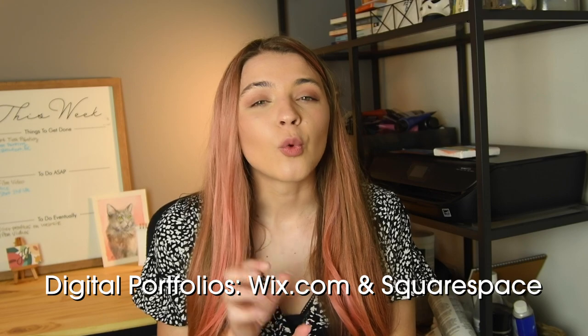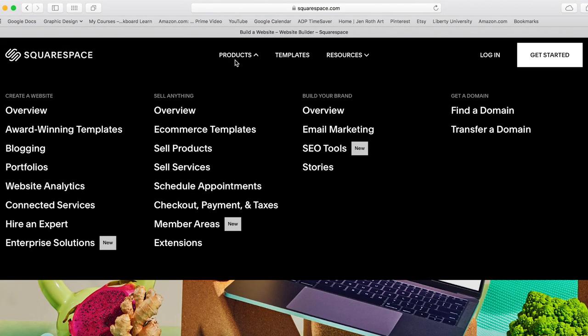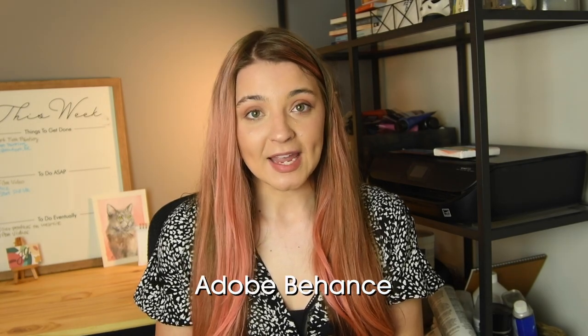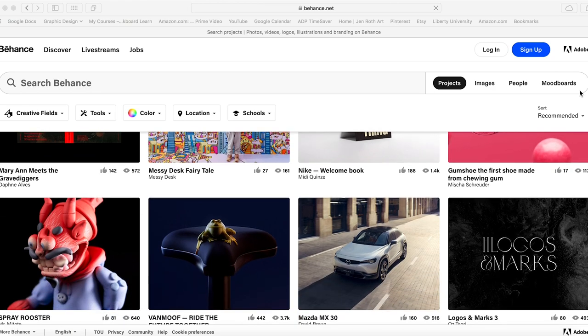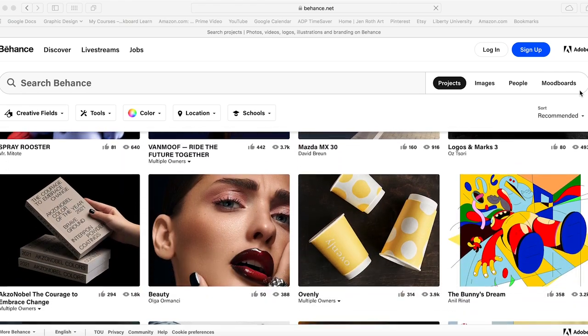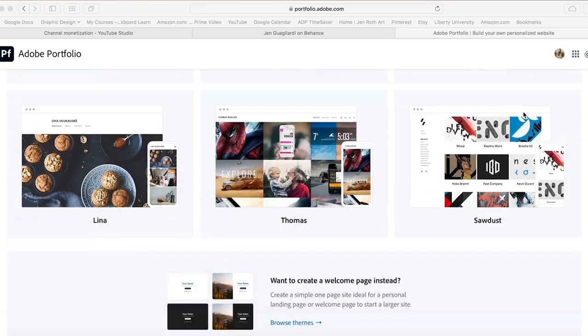For online portfolios, you can start a website through Wix or Squarespace. You can also go on Adobe's Behance and put all your projects up there — and you also get a portfolio website that transfers all your projects from Behance to a website, so it's all connected.